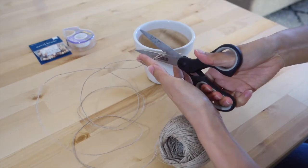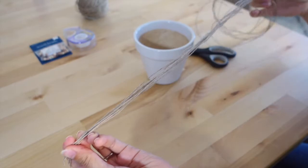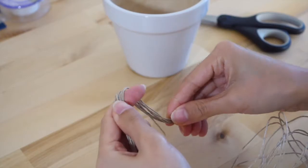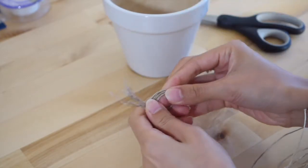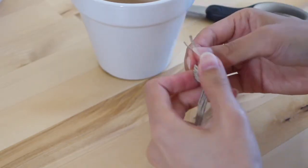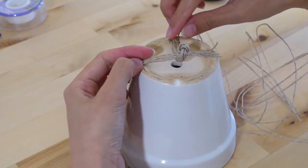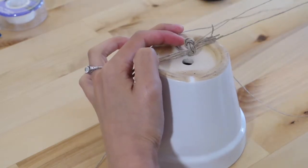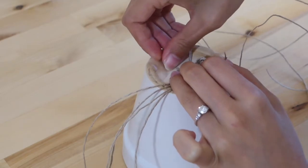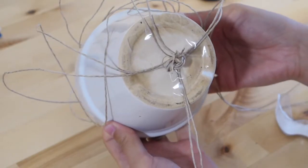First, I determined how long I wanted this hanging planter to be and then cut eight strands of that length, giving some leniency so I can crisscross the ropes and still have it be long enough. Then I tied those eight strands together at the end into a double knot — make sure it's sturdy enough to hold your planter. Then I flipped the pot upside down, held the knot toward the center, split the eight strands into pairs of two, spread them out evenly, and taped them down to keep them still.